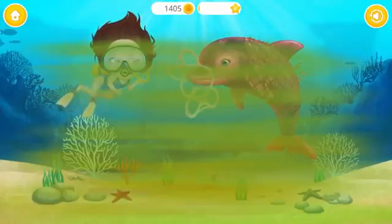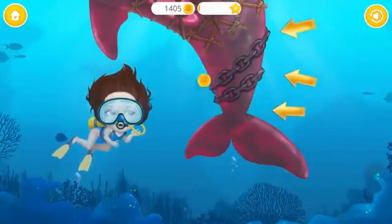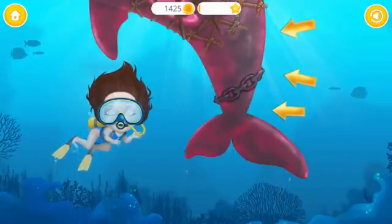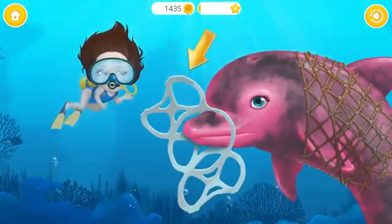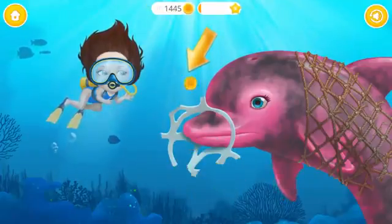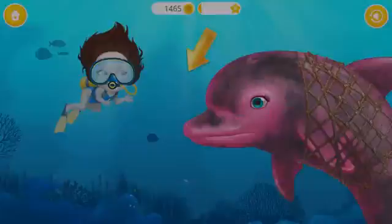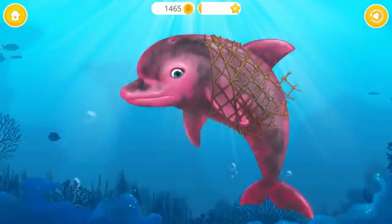Good job! Now we can take care of the dolphin! Remove the chains, please! See what happens? Never throw plastic into the ocean! Oh no! The dolphin got stuck in the fishing net!